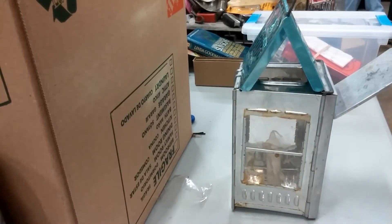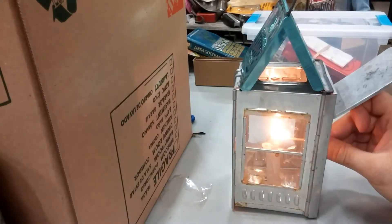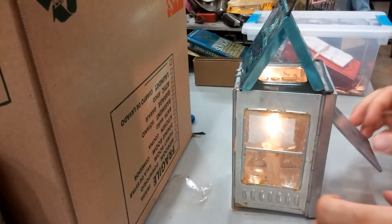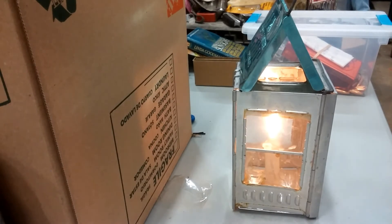We have fans in the shop that are blowing air down on us, just a second here. Let's light this candle. Let me just close up the little door. Could you turn off the lights for a second? Whoa! That's pretty decent, actually. That's neat.